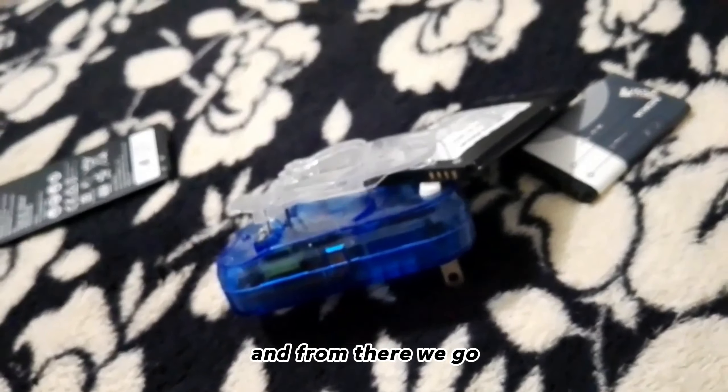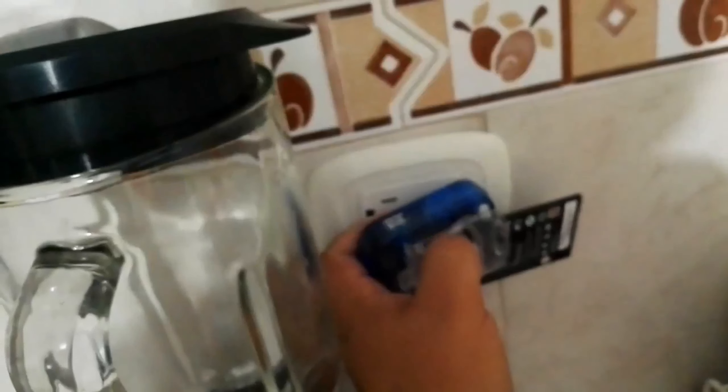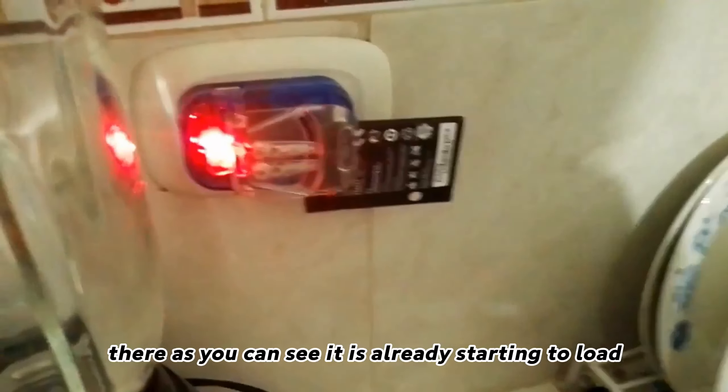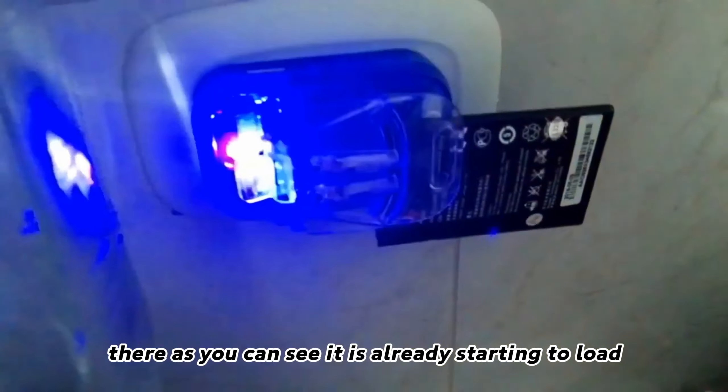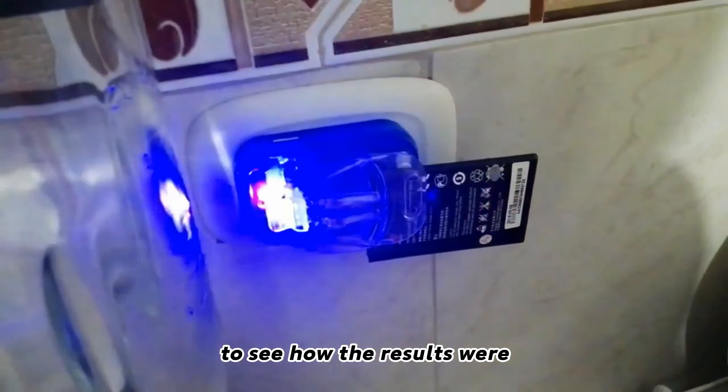We waited there for an hour, and from there we go to test the phone. As you can see, it is already starting to load. We will have to wait an hour to see how the results were.